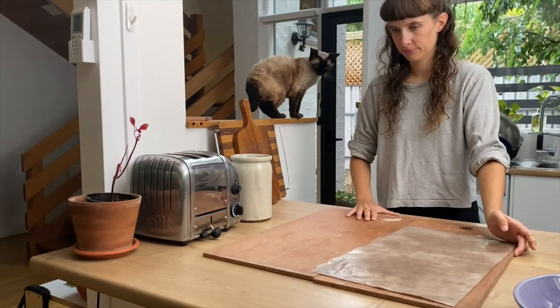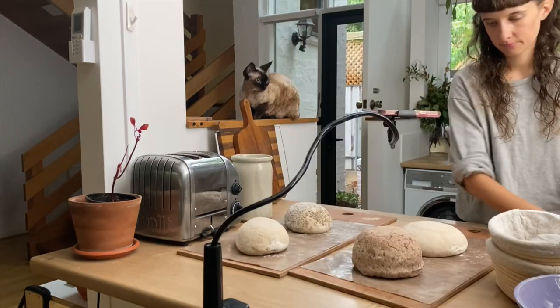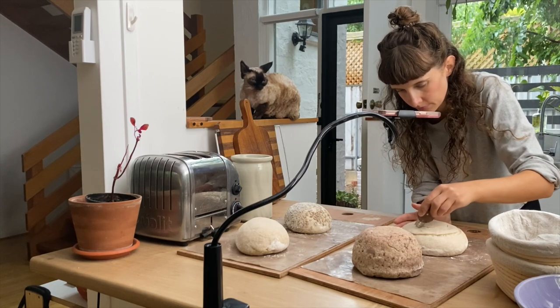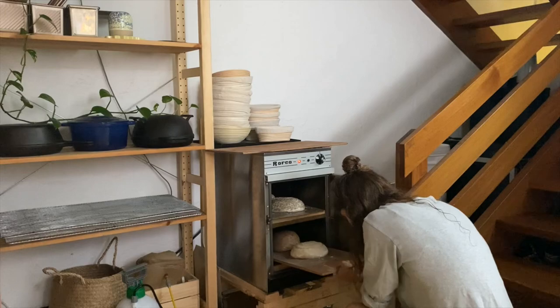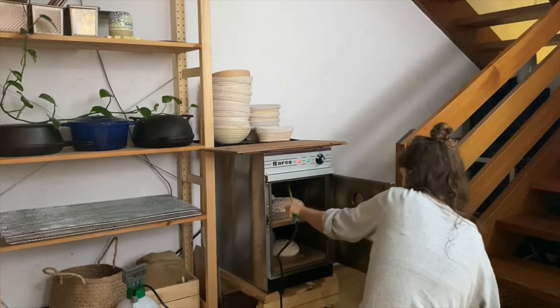I load my loaves onto little wooden paddles so that I can safely put them into the oven. I'm really carefully scoring a birthday loaf for my friend's dad and Benny is supervising — I wonder if you can guess what I'm drawing. The loaves go into the oven and I'm spraying them with water in a garden sprayer to create steam so that they can rise and get a nice crust.